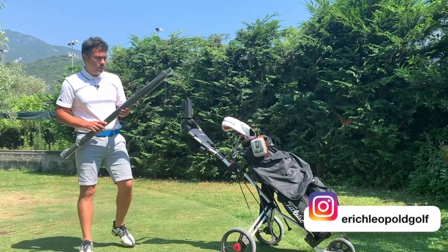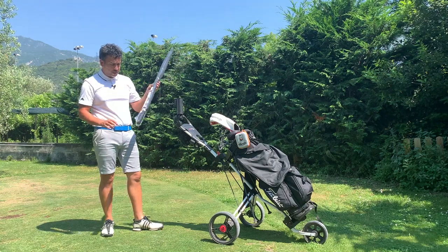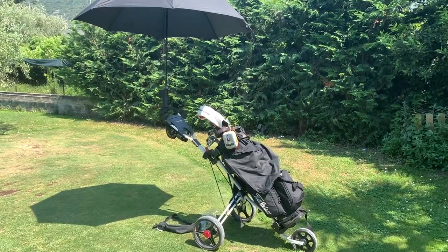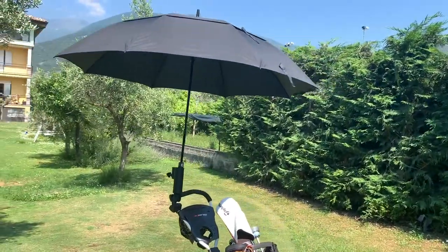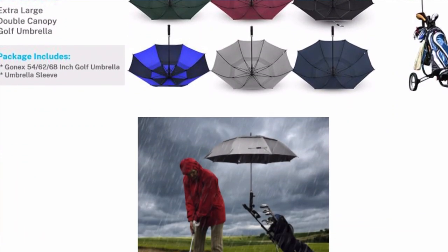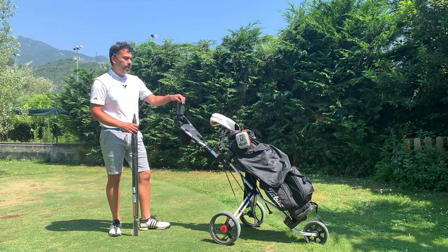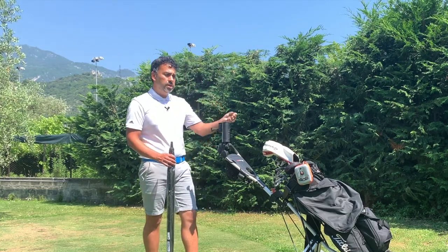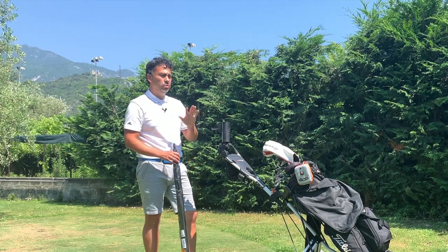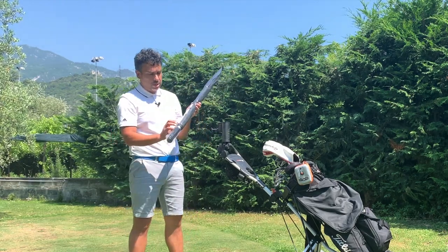Welcome back to another video. Today I'm doing a product review — I was sent this to test free of charge from a company called Gonex. It's an umbrella, and the reason I want to test it is because I've had a really bad experience with umbrellas on the golf course. When the wind starts blowing, the umbrella just flips and everything goes messy.